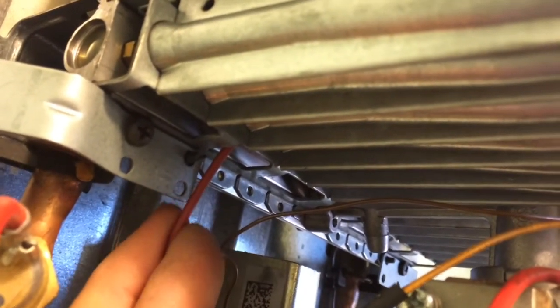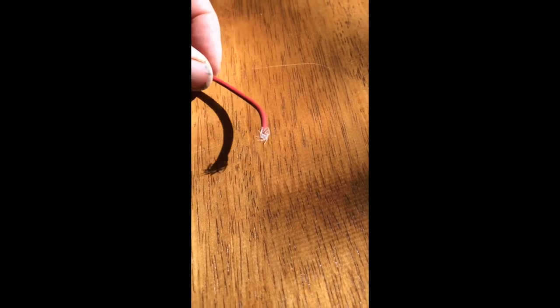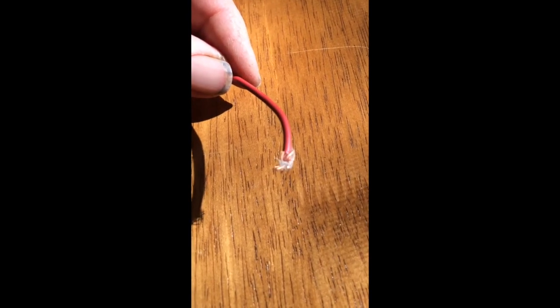After threading it in there I can pull it out and inspect it — I don't see anything on this one. On the third burner in, you can see the white on the end of that wire — that is indeed a spider web, a little tiny one. But that's all it takes to throw the balance off and result in a dirty flame.